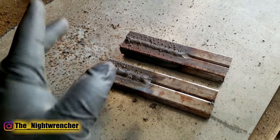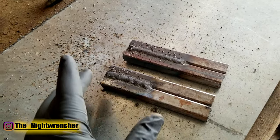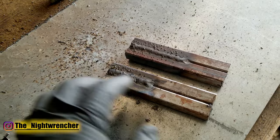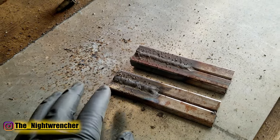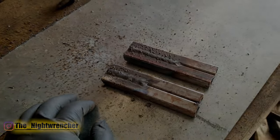This video isn't to tell you that stringer is better or weaving is better. It's mainly to show that different situations call for different techniques. In this particular situation you'd be better off running it straight, but if you're doing thicker metal or a fillet weld then you'd run the weave to get a nice thick bead all the way across in a corner joint. That's all for today — I will see you guys in the next one. Nightwrencher out.